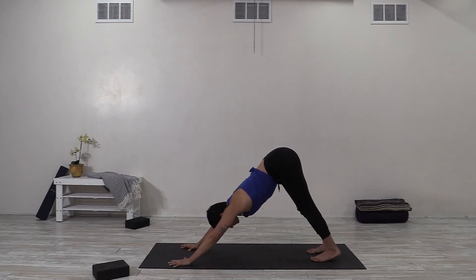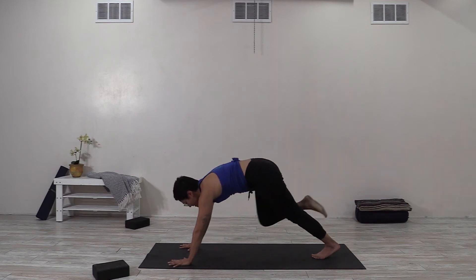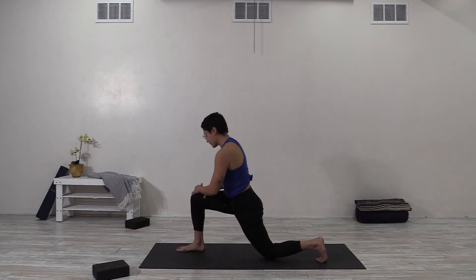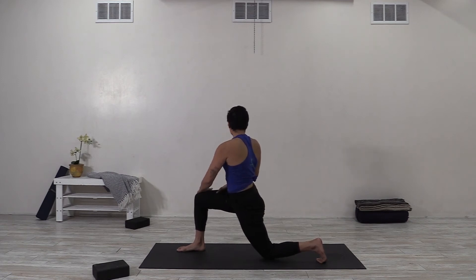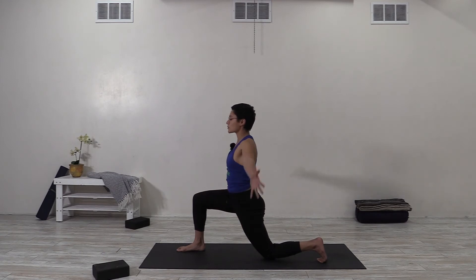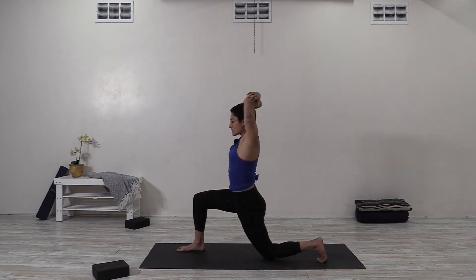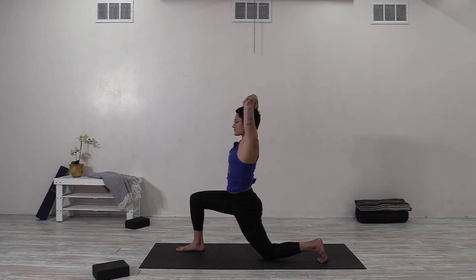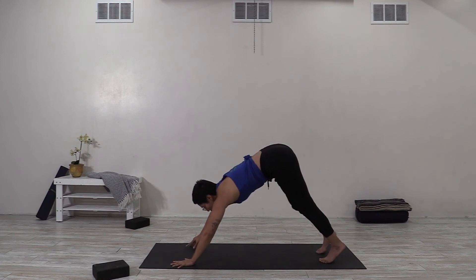Inhale, come up onto your hands, lift the right leg, take a breath in, then exhale and step the right foot forward next to your right thumb. Lower the back knee down — either underneath your hip or behind it — and either tuck or point your toes. Climb your hands up onto your right thigh and using your hands gently twist to the right, driving your left knee down and relaxing through your shoulders, still breathing in and out of the nose.